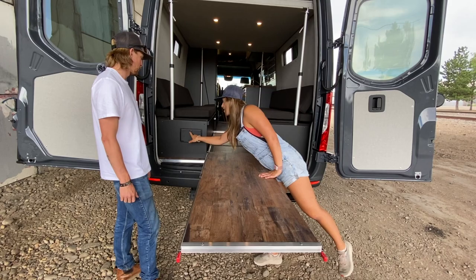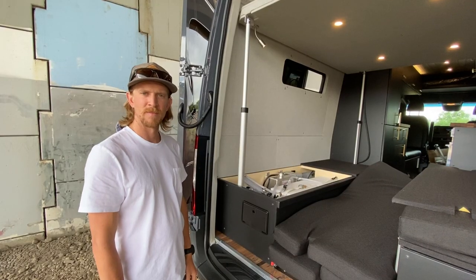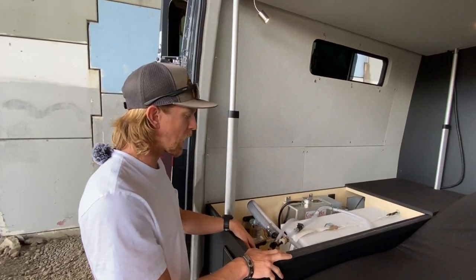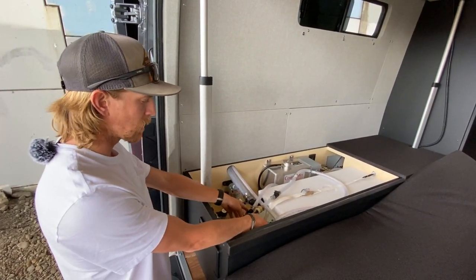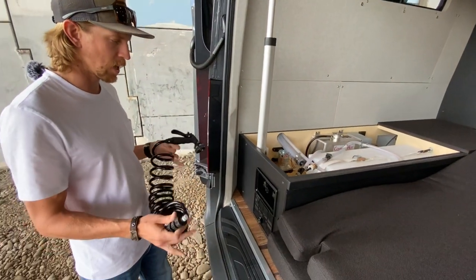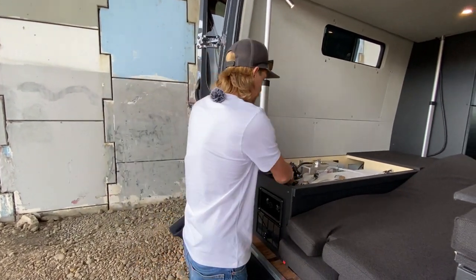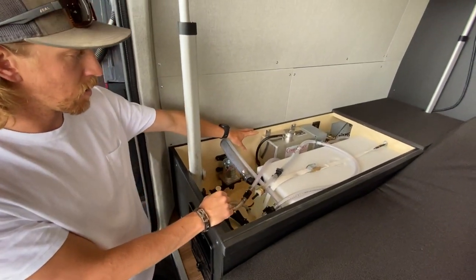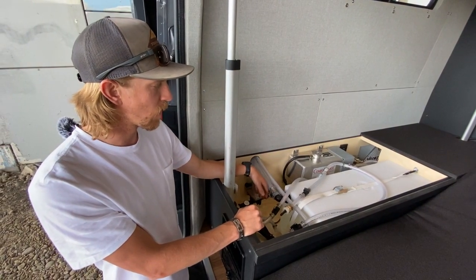Out back we have our exterior shower, and all of our water and electric systems. This van has 20 gallons of water storage. All the plumbing lines are flex hosing. This is the outdoor shower valve box — it's got a quick release, hook it up, and you've got a nice handheld shower. Inside we've got a water pump on the side, and this van is equipped with a Rixon system — that's the coolant reservoir for the Rixon system.